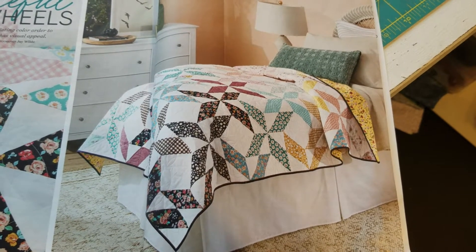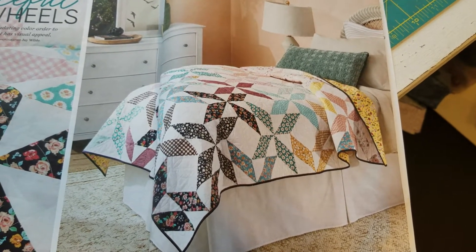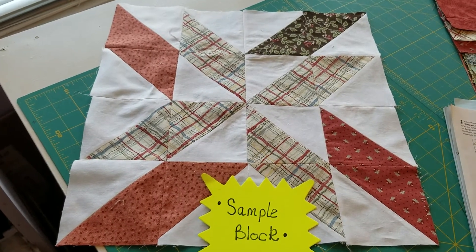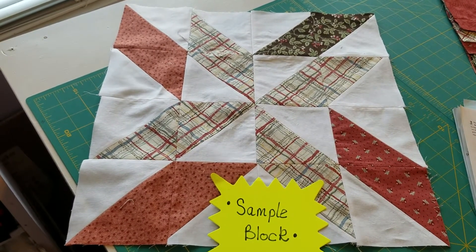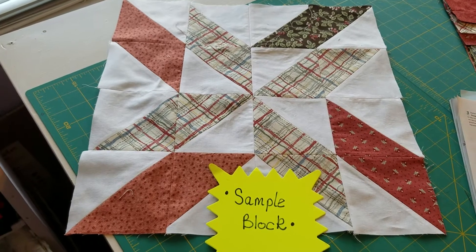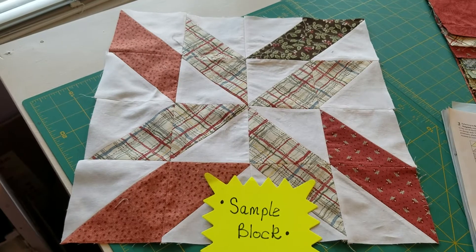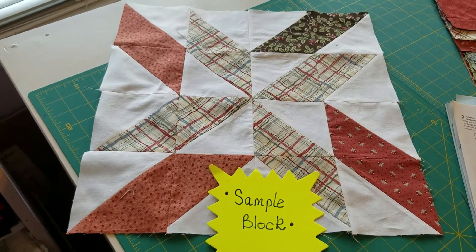This is the picture from the magazine and you can see the different pinwheels. Here is my first sample block and you can see that it's made of a bunch of little squares put together.